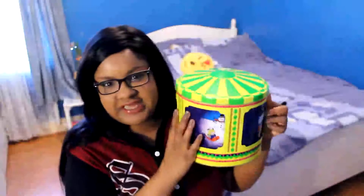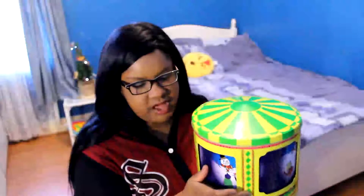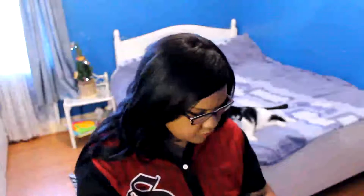Hi guys, today I'm going to be doing an unboxing of the Lush Christmas Wishes gift set. It's a metal box, which is not like the other unboxing I did with cardboard. It also happens to be a music box, which I think is really sweet. I believe it's supposed to turn, but for some reason mine doesn't — I'm still very much in love with it. Let's open it up!